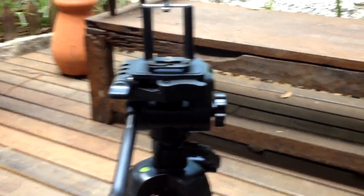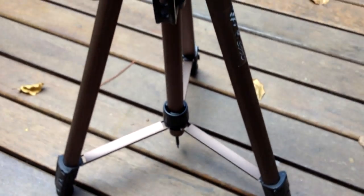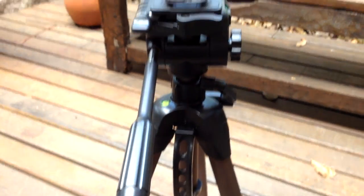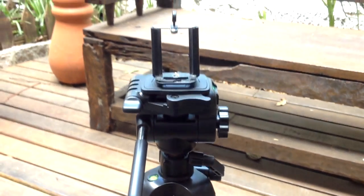Hello everyone, my name is Andre and welcome back to the channel. Today I want to show you guys something cool. Finally I bought a new tripod. This time it's sort of a cheap tripod, but still it's the most expensive tripod I ever bought.